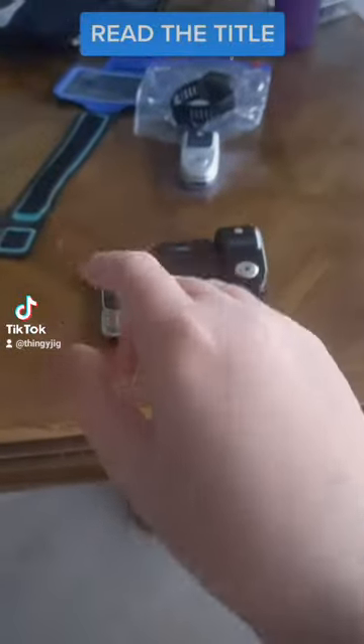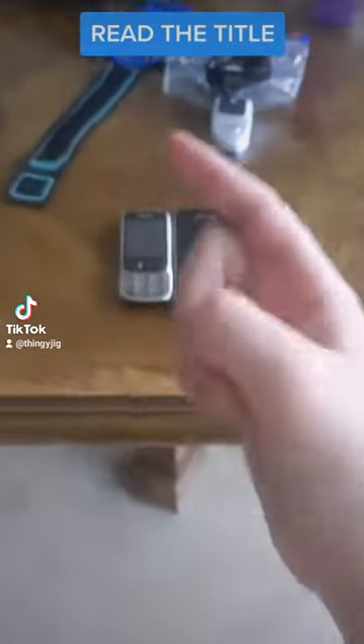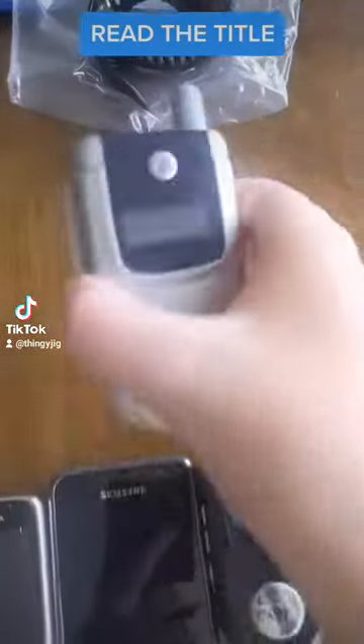Hey guys, welcome back to another video. Today I'm going to be showing new phones on a phone update. Let's get on to the updates. The first update is a Motorola V220.